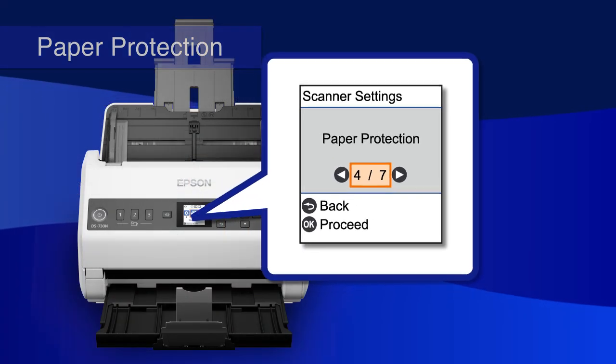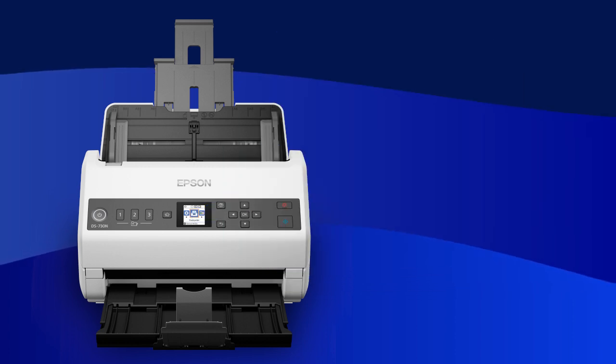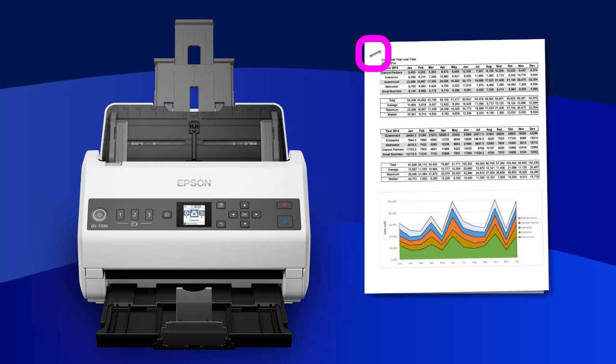The Paper Protection function prevents scanning when a feeding error occurs, such as when a stapled document is inserted or when the document is fed askew.